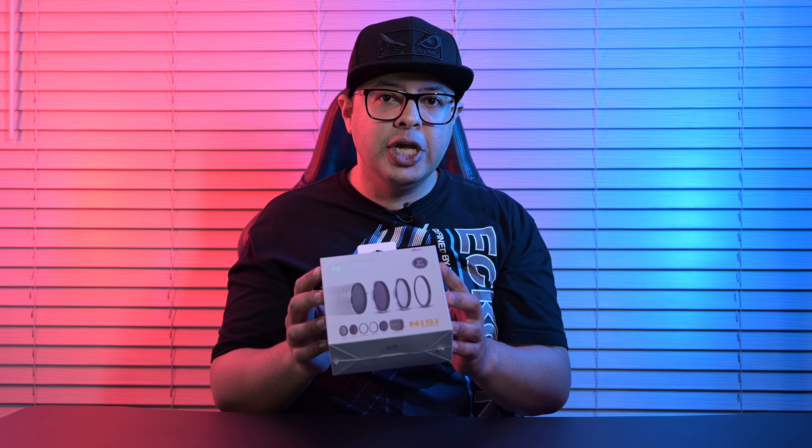Hey guys, welcome back to my channel. My name is Ash and I'm a photographer and content creator. Today I will be doing a quick unboxing of the Nissi Swift VND Mist Kit.